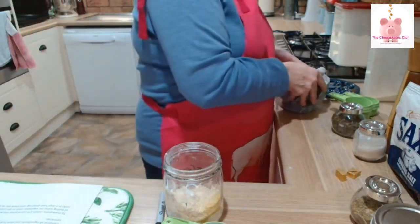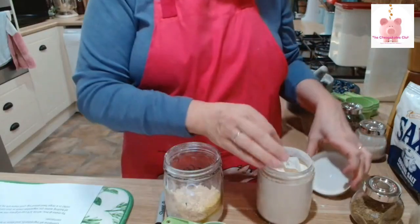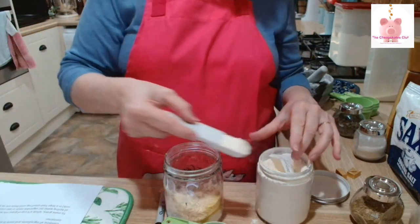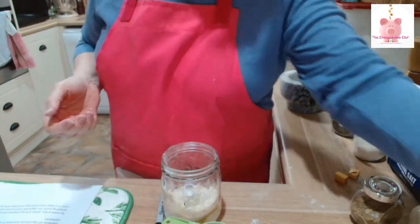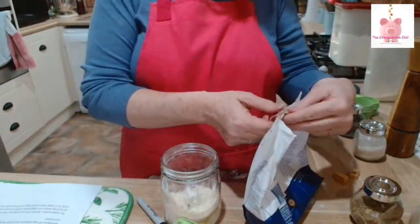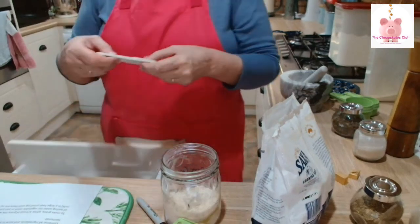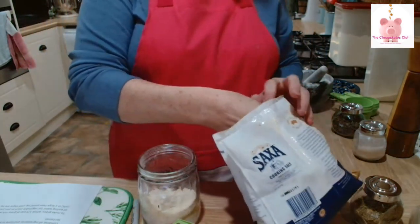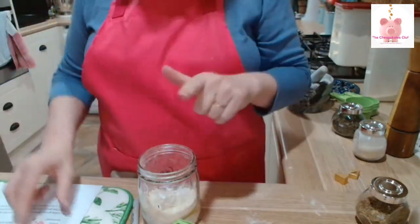Tablespoon of onion powder — into the jar. Half a teaspoon of salt. I don't use salt as a rule, but it does enhance the flavor of this gravy mix. So I'm just using plain cooking salt. Half a teaspoon of salt into the jar.